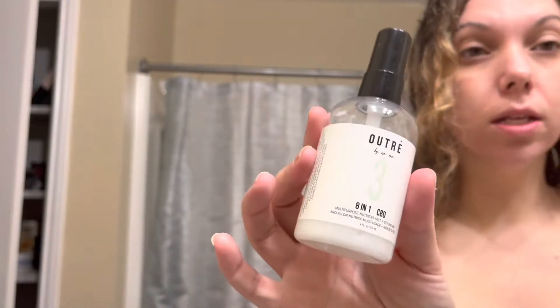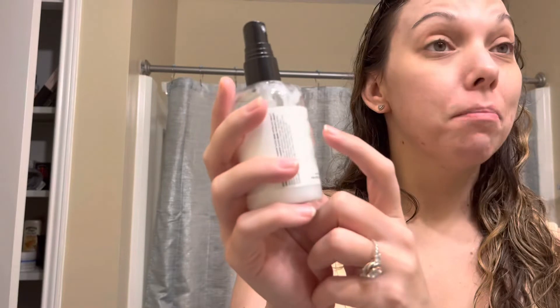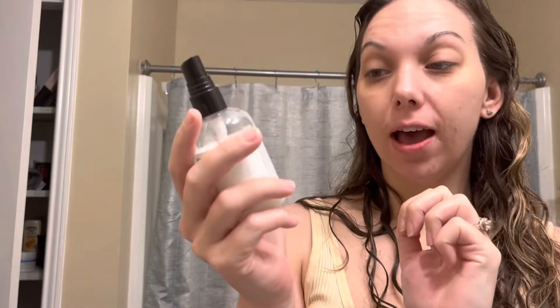CBD Nutrient Hair Mist by Otre. It smells so good. I have already used this a couple of times. It has a little spray nozzle — it looks thick and white but it's not thick at all. My hair had a little frizz going on. I wish you could smell this. If you have medium hair, use about five mists; fine hair, three mists; thick hair, seven mists. I honestly probably do like ten.